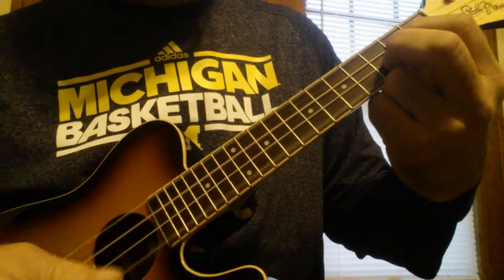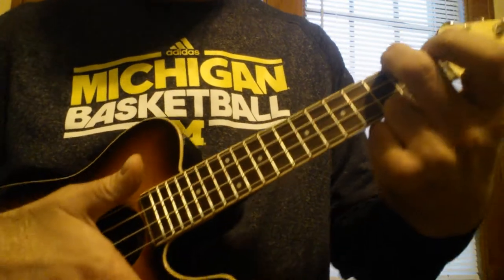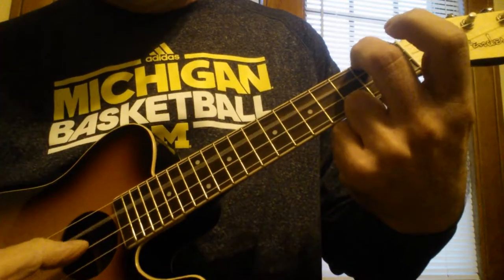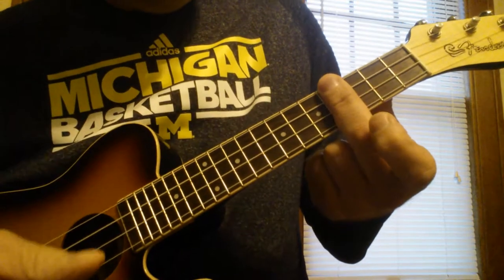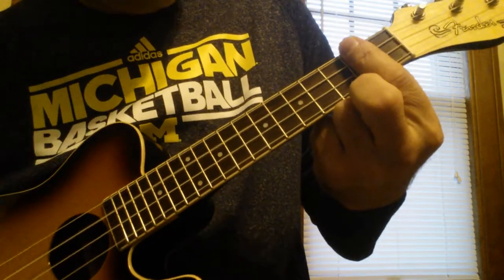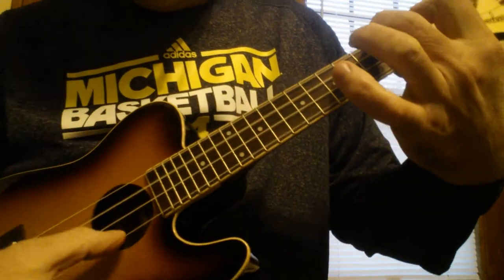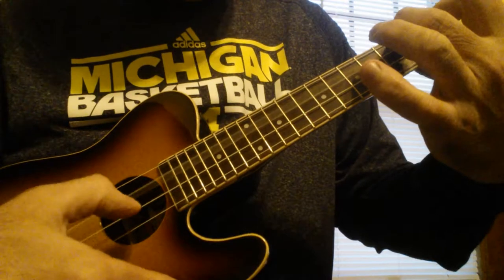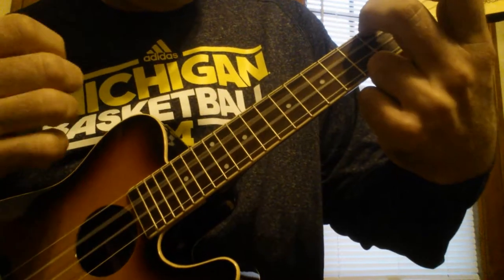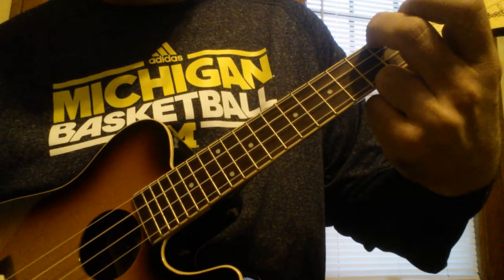Then G, D minor. So again, here's how it goes. All right, enjoy, try it.